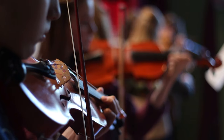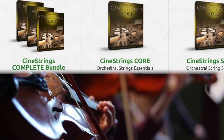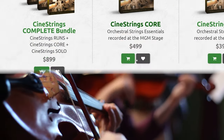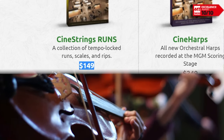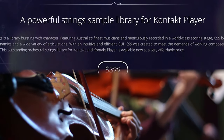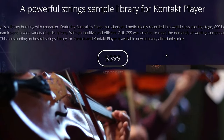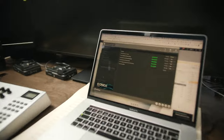For strings, my three core libraries are: Spitfire Symphonic Strings at $800; Cinesamples CineStrings Core at $500 — I recommend this one, and also get CineStrings Runs at $150; and Cinematic Studio Strings, a beautiful and easy-to-use strings library at $400. Don't get discouraged by the prices — I've been composing for over a decade and acquired these slowly, one by one, when needed. You don't need them all now.